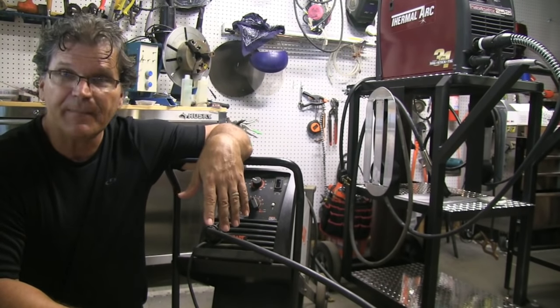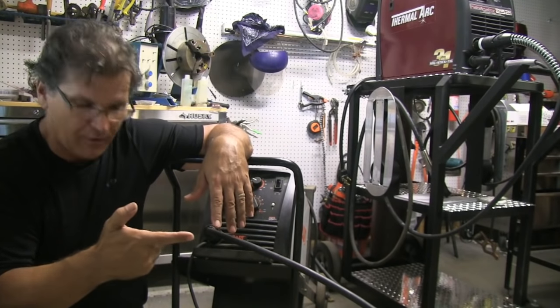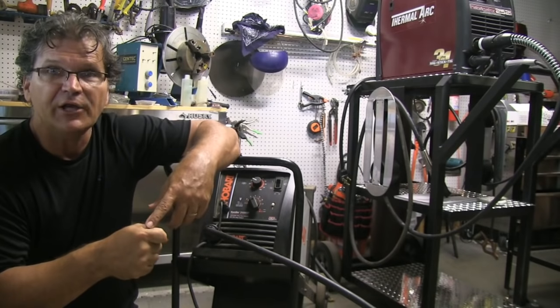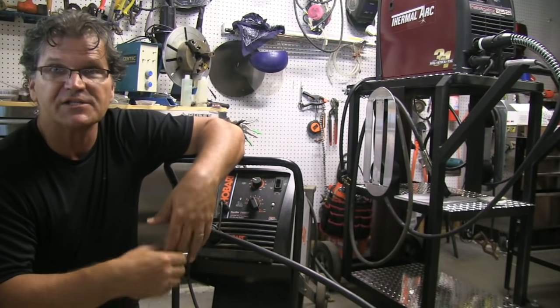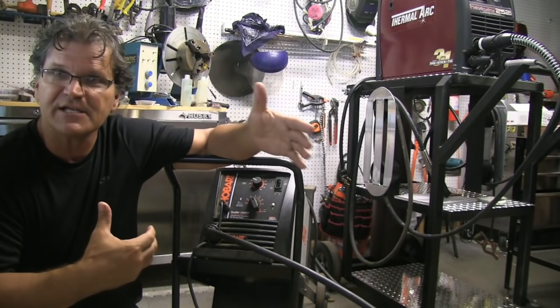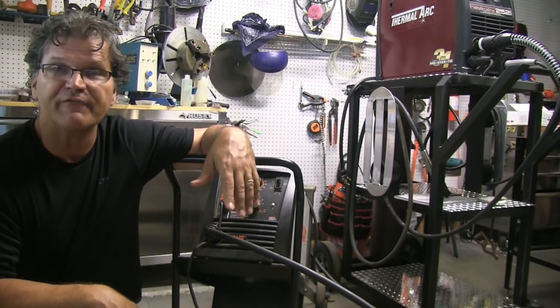Typically what you do is press the trigger on a simple welder, count off six seconds or use a stopwatch for six seconds, then measure the wire. Whatever that length is, add a zero, and that's your inches per minute of wire feed speed.